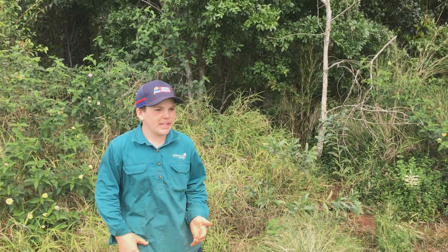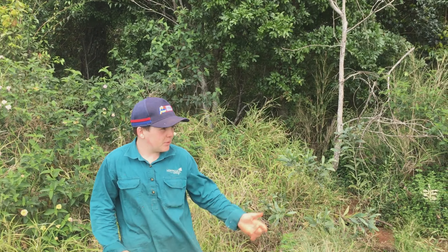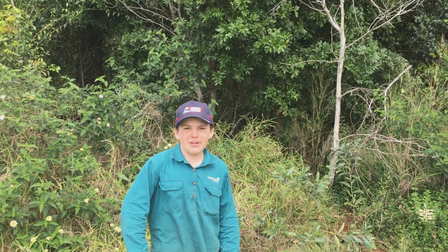Hey guys, today I'm out here and I'm gonna be showing you how to build a rabbit trap. I'm here with Joe from Backyard MQB and we've got Hamish from Half Hazards — he's behind the camera.